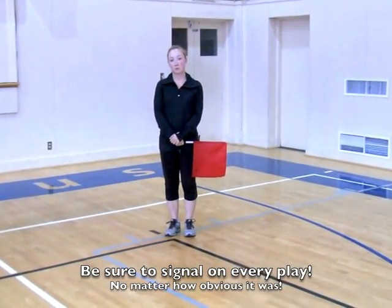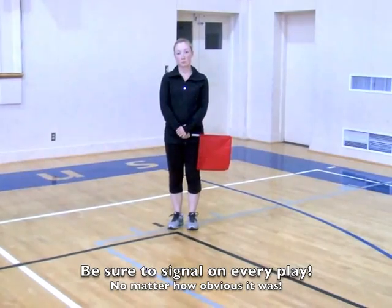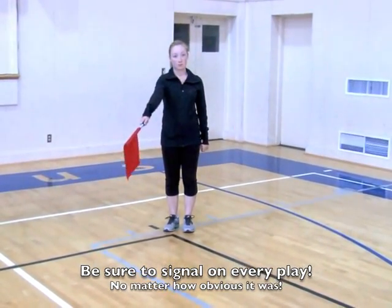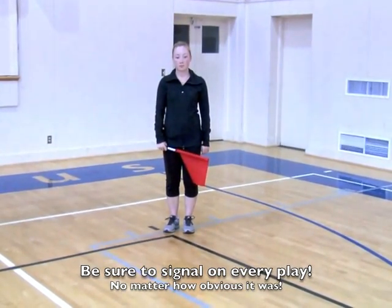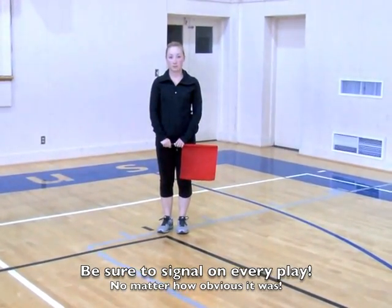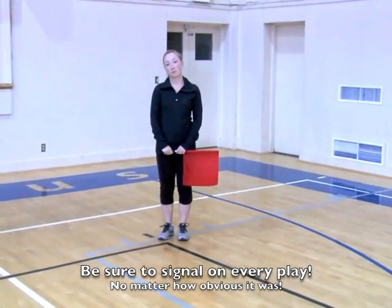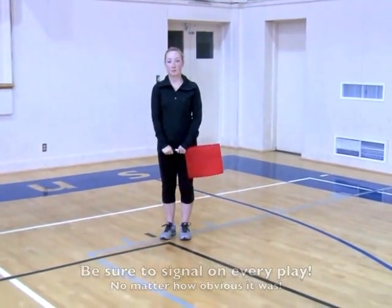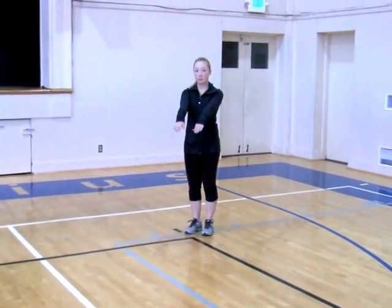When the ball lands, if it is in the court or on the line, it is in. The signal for that is you point to the inside of the court. If you don't have a flag, the signal would be both arms extended towards the court. And if it is out, you flex your arms and indicate it is out.